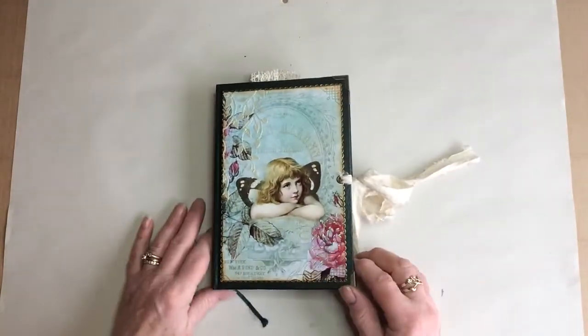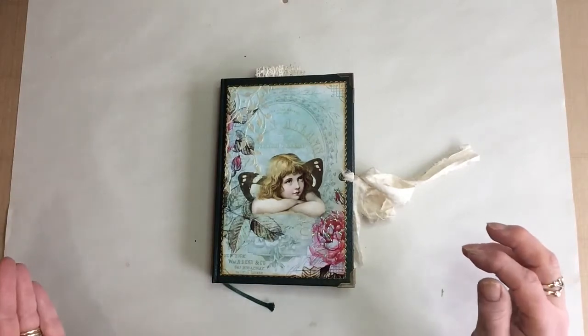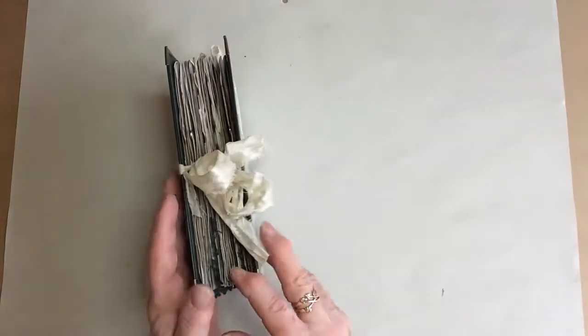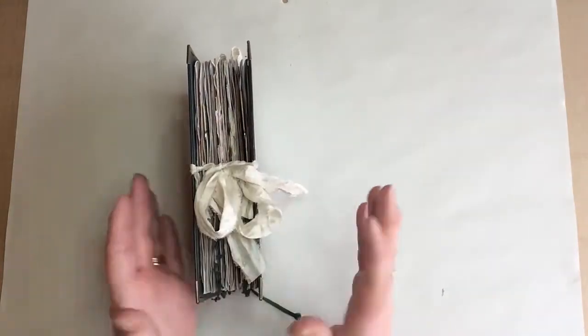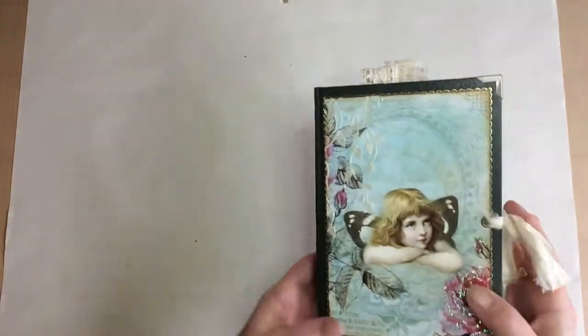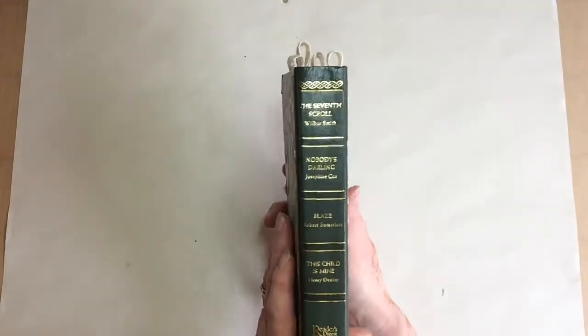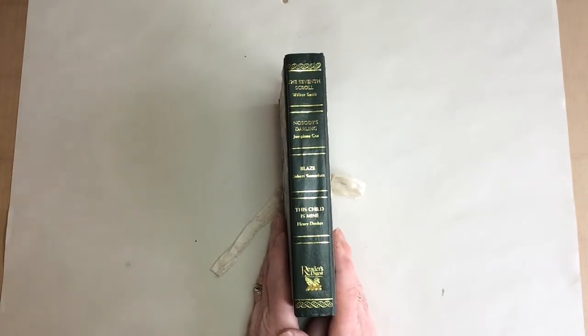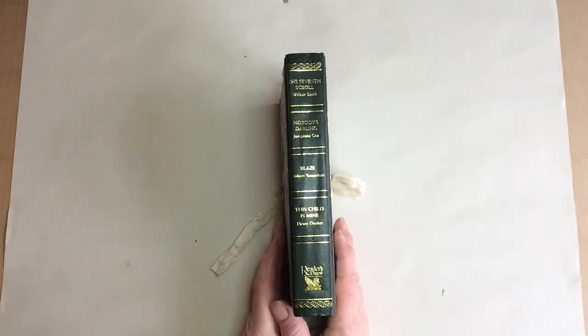So we've got an altered book as you can see. I've taken the cover — it measures five and three-eighths by eight inches, there are 96 page faces plus half pages and stuff. I didn't know what to do with the cover, with the spine, so I sort of left it as it was because some of it was actually quite appropriate.